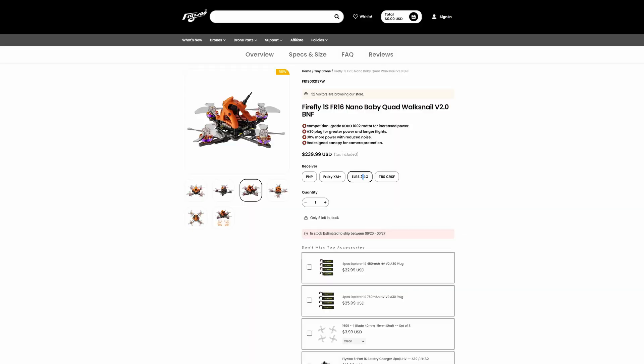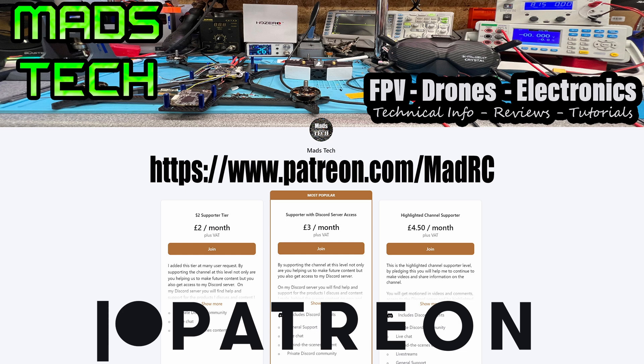Overall, it's a nice little aircraft costing between $230 and $240 depending on the receiver version — a lot of that price is the digital element. If you're looking for a little whoop for flying around the house, indoors, or select outdoor locations, it's definitely worth a look. Thank you to Flywoo for sending this one over. If you have questions drop them in the comments, and if you'd like to support the channel please consider checking out the Patreon link — it's only through patron support that I'm able to keep making content like this and purchase equipment like the Avatar HD goggles.